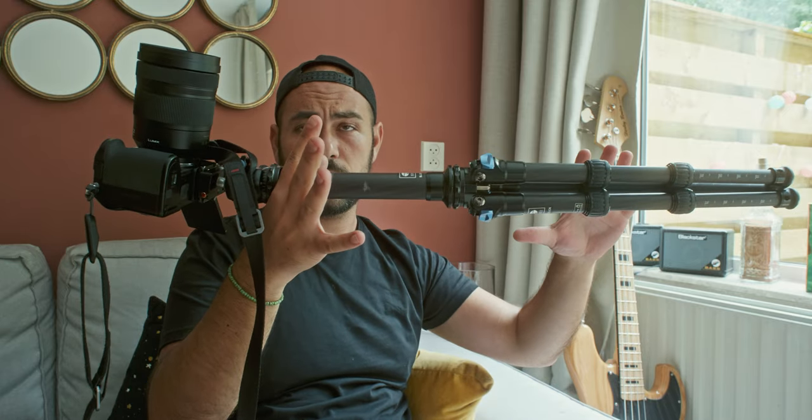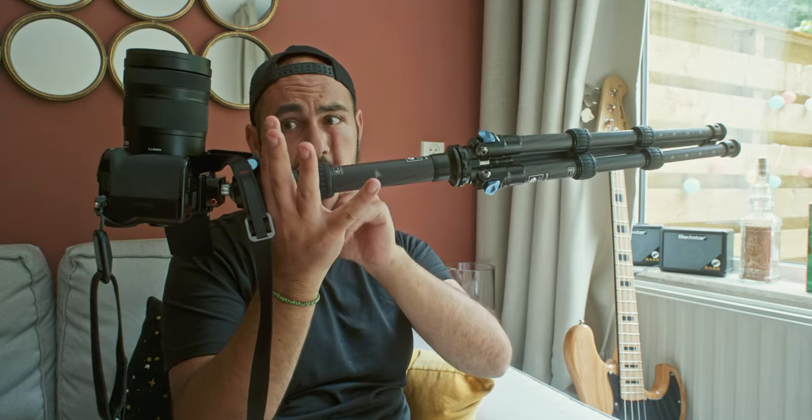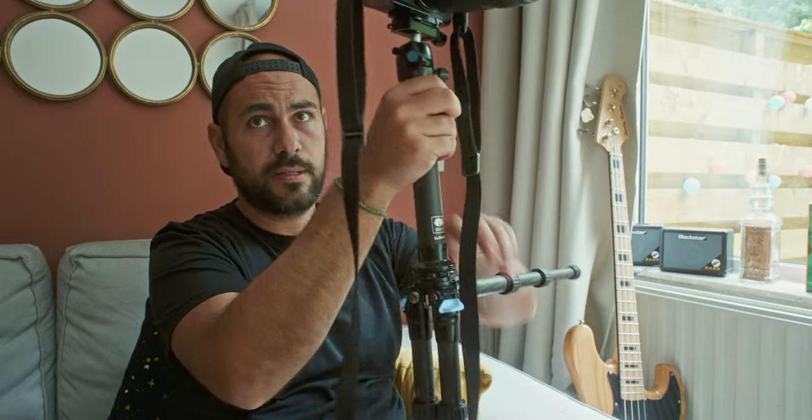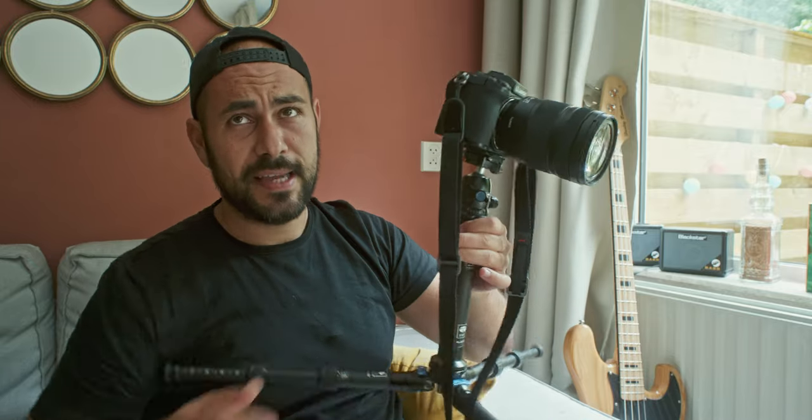You can always balance your system: hold the camera at its center of gravity, open the tripod legs all the way up — I'm not saying you're gonna have a Steadicam, but we're getting close. If you also use the camera strap touching your neck to give extra support, you have a pretty stable system that will make you not miss the gimbal you left at home.